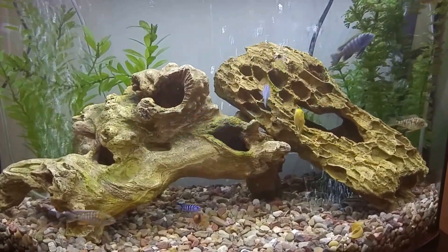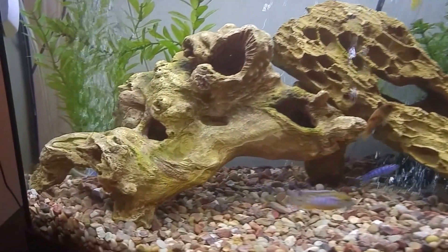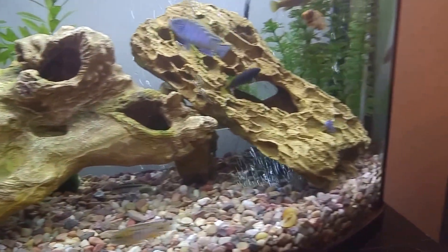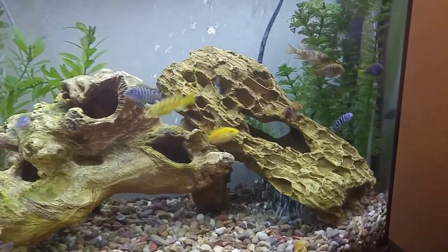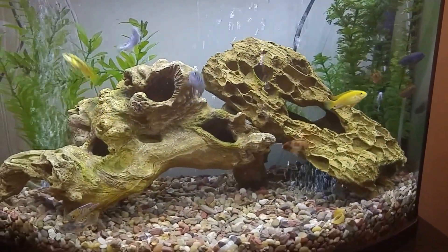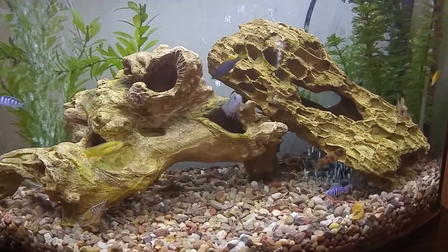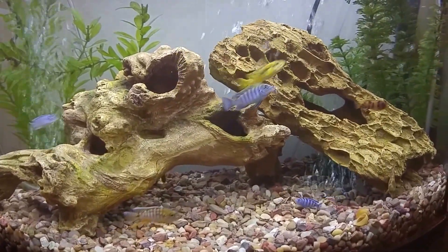I took the Coliseum out and I put a piece of holy rock and a piece of driftwood together, and kind of made a place so they could get in there and hide from each other, swim around, feel comfortable, and give them a little space to grow.